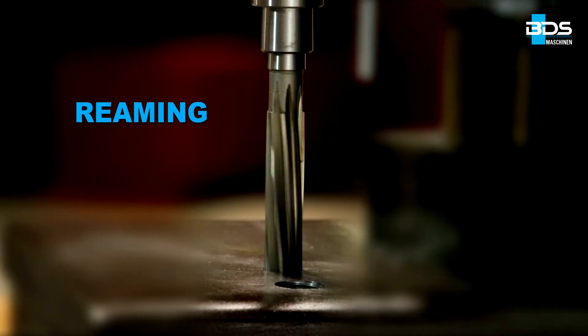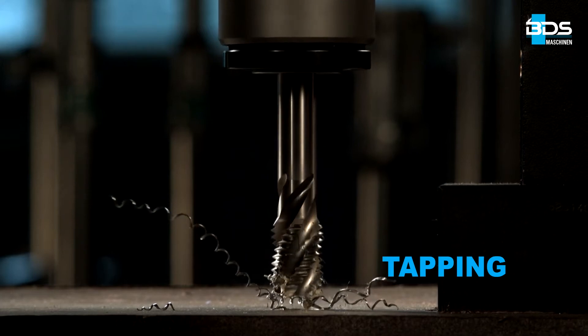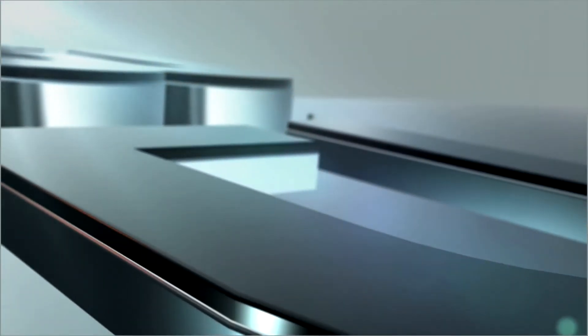Drilling, plus reaming, plus countersink, plus tapping — from BDS Maschinen.